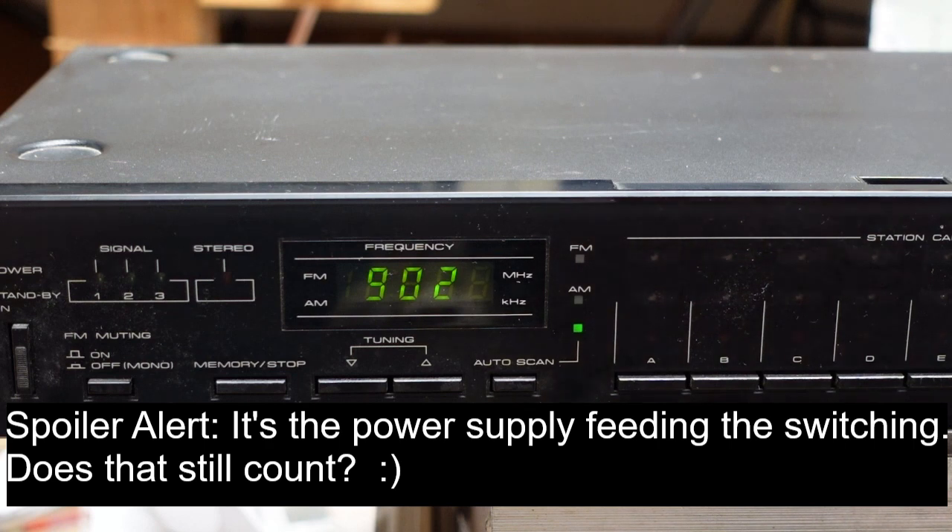More importantly, take a look here. There are two LEDs right here for AM and FM, and neither of these illuminate. I believe we're going to find our problem is in here. Tuners work by simply powering either the AM section or the FM section depending on the mode you're in. So even though it looks like a power supply problem, I believe what we're going to find is a switching problem. I'm going to put the schematics up here, and I'll show you what I believe the problem is. Then we'll pop the cover off.